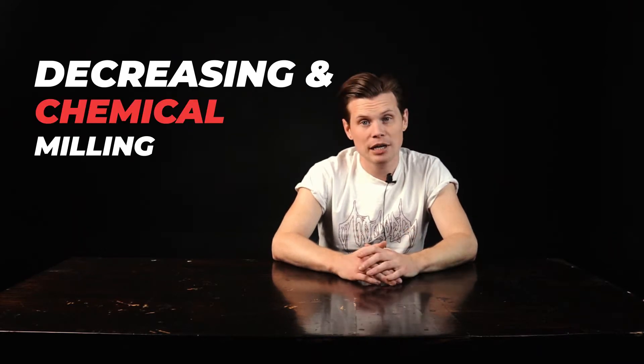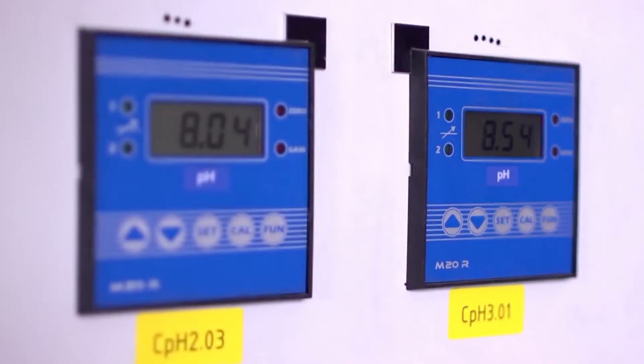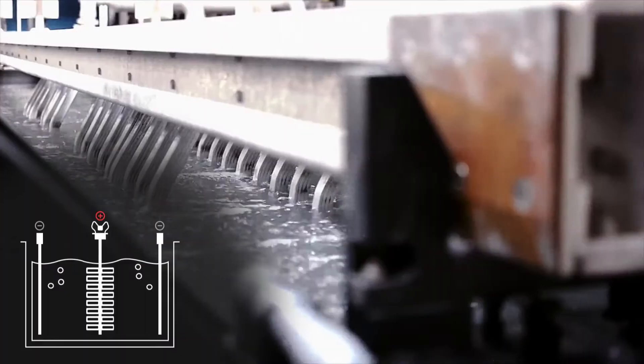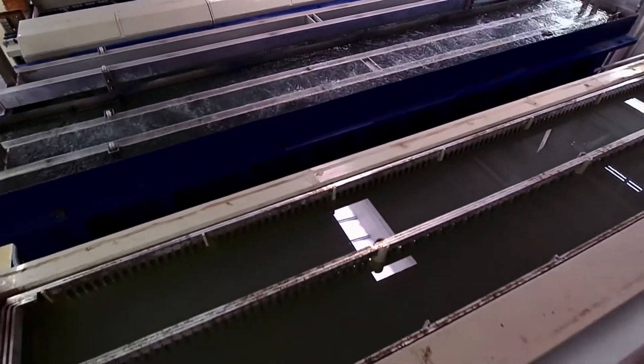Before we proceed to the anodizing process, we clean the aluminum surface from impurities and remove the oxide film. For this purpose, degreasing and chemical milling is applied. In this process we use electrochemical, or industrial, etching — made with the use of electric current carried out both at the cathode and at the anode. In the anodizing line we have one degreasing bath and chemical milling baths. After chemical milling and washing, electrochemical polishing is applied, followed by several washing baths to completely clean the surface from the remaining working solution.